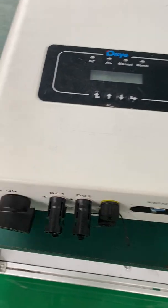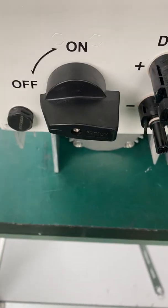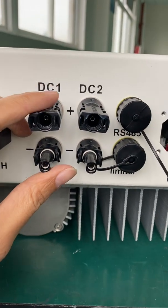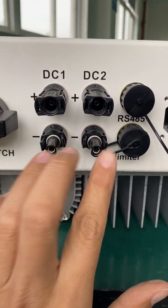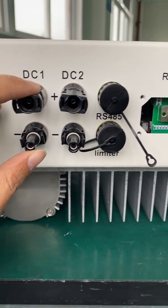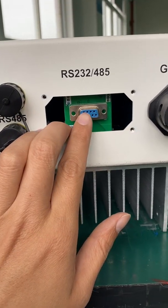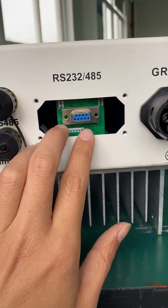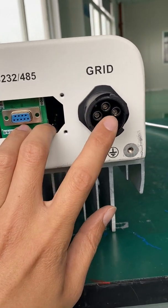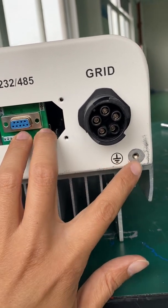This is the 10 kilowatt 3-phase on-grid inverter. Here is the DC switch and here is the PV input string — it has two MPPTs, one MPPT has one pair of strings. Here is the RS485 port, here is the RS232 port — it is used to connect to the Wi-Fi for remote monitoring. This is the grid port, used to connect to the grid, and here is the ground port.